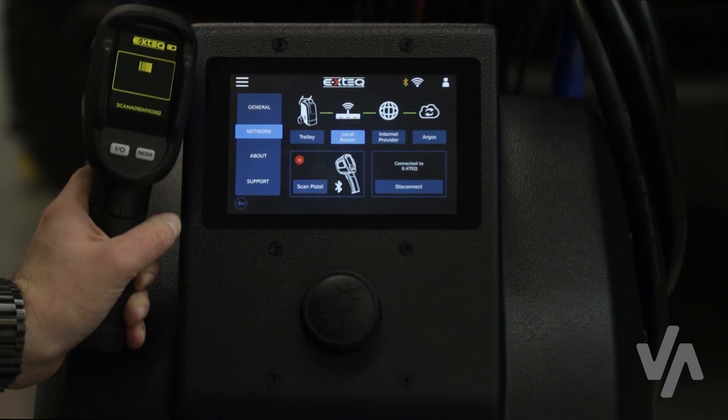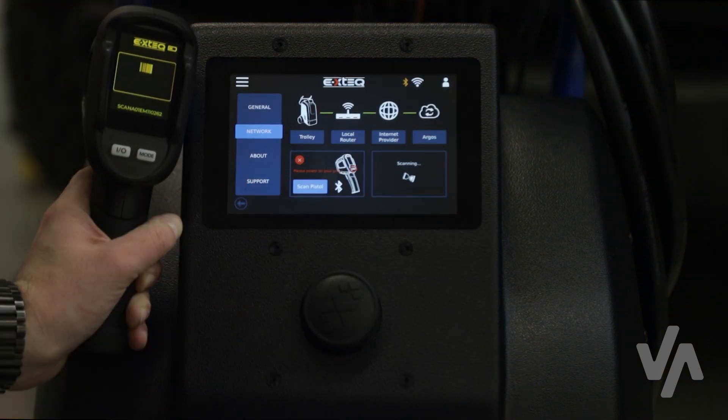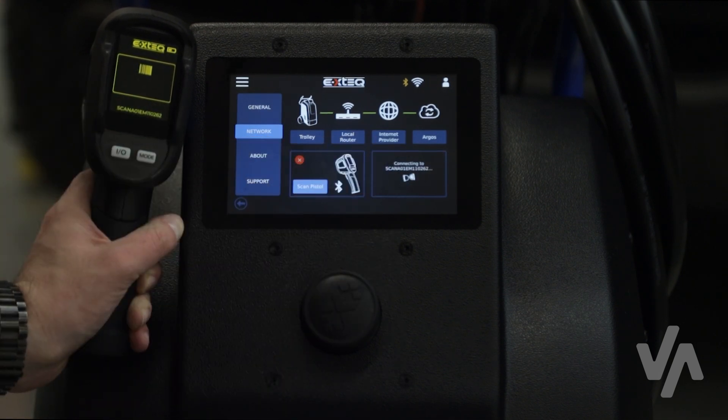In the network settings, you can also set up the Bluetooth connection between the pistol and the Maximus trolley. The pistol will be used for scanning the vehicle's VIN and taking the battery's temperature.